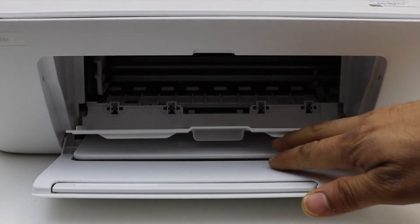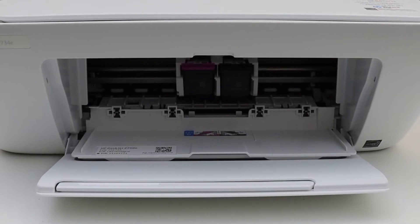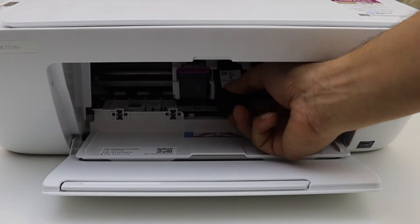Then open the inner door and wait for the cartridges to move. Now simply press the cartridge down and take it out.